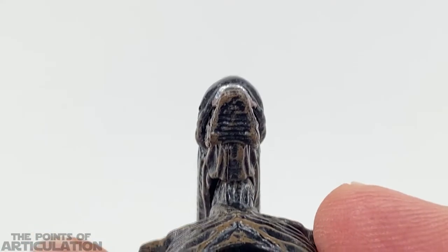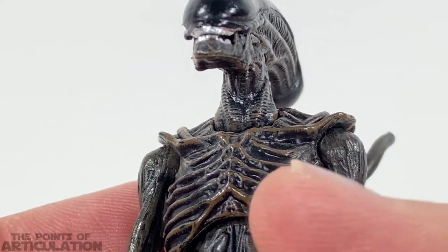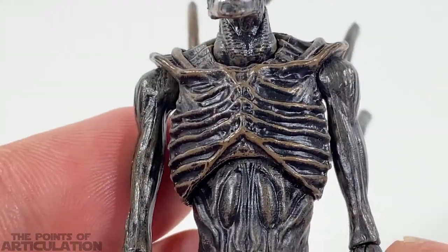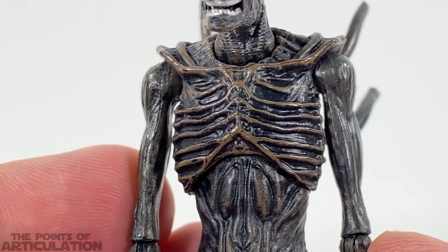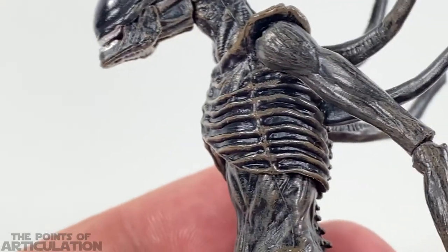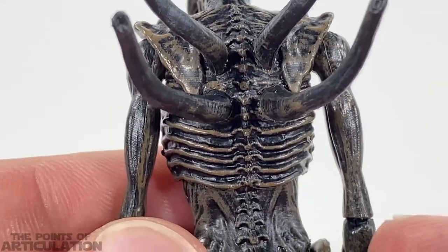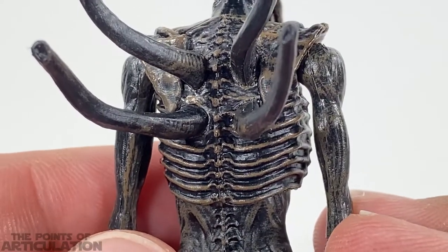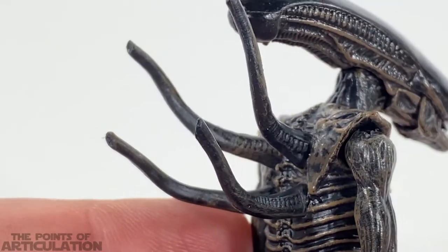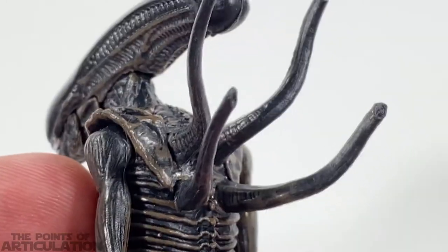Underneath is detailed as well, and then we come to the neck and rib cage section — I'm blown away, really. For something so small, this is around the same size as a three and three-quarter inch figure in scale. This is like something Neca would make — the detailing is phenomenal. Just look at the tubes, the muscles on the arms — fantastic. Even the shoulder blades are beautiful, just very fine details.